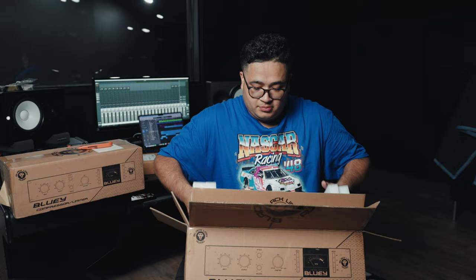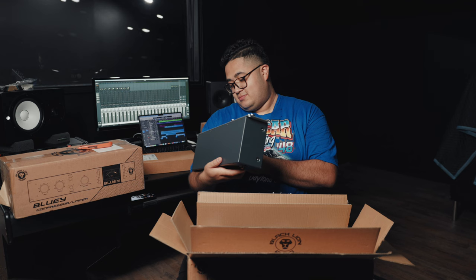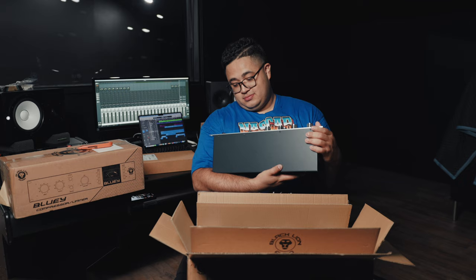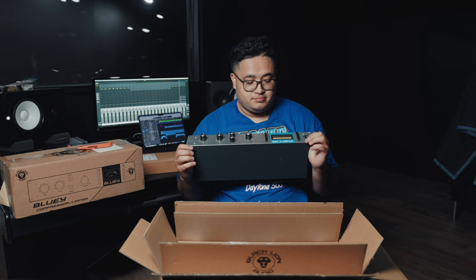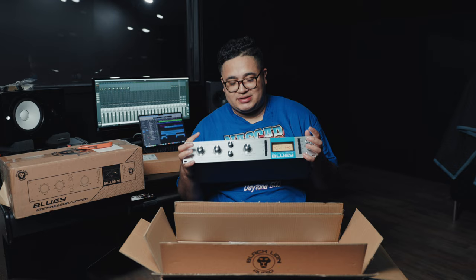Now we're unboxing the Black Lion Audio Bluey compressor. I got two of these so that if I was doing any kind of stereo — like stereo mics on something — I'd have the ability to have compressors for both channels. This thing is nice, this is crazy. So this is a compressor slash limiter — it's like a 1176 clone, modeled after the original 1176. This is a one-channel compressor, that's why I got two. So pumped to get to use these.